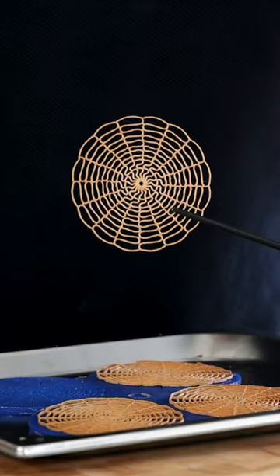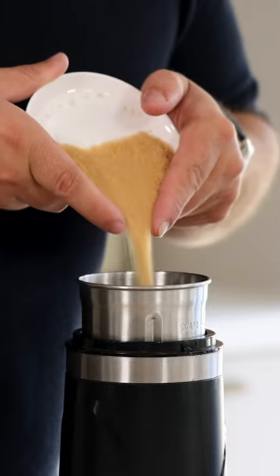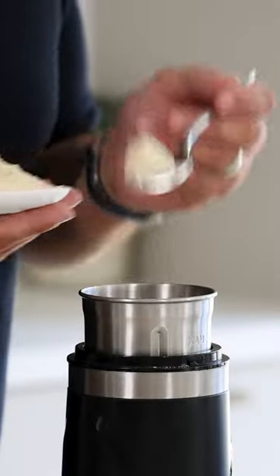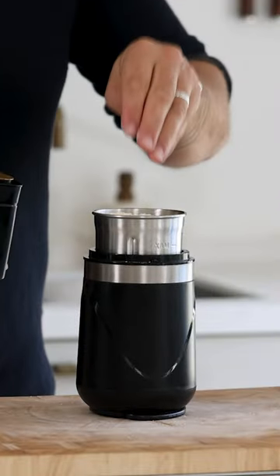Let's make an almond tuya with my own signature tuya mold. Mix 60 grams of egg white with 50 grams of cane sugar, 30 grams of flour, 60 grams of almond powder, 10 grams of butter and 2 grams of salt.